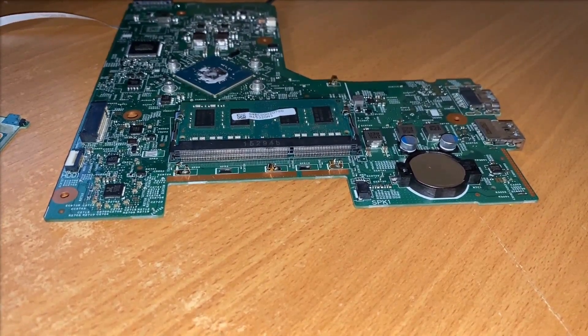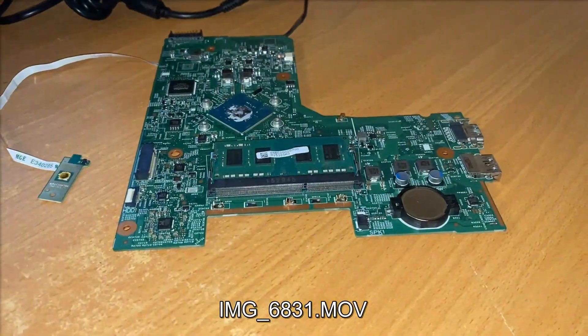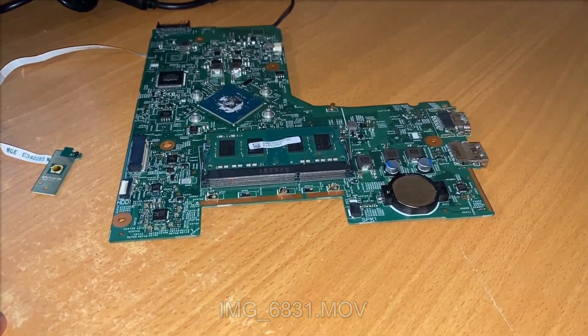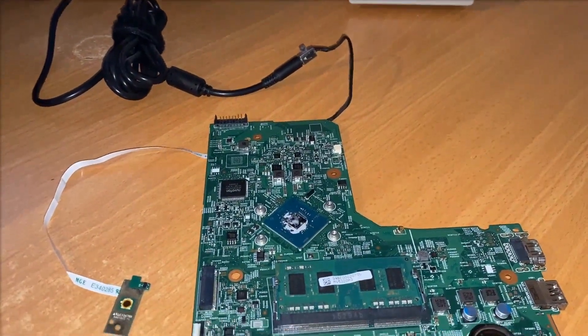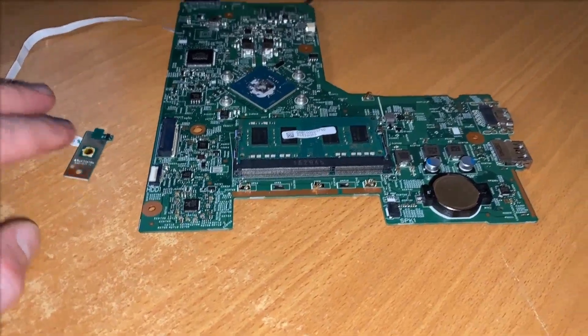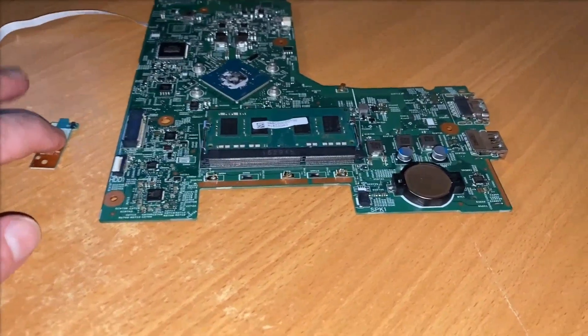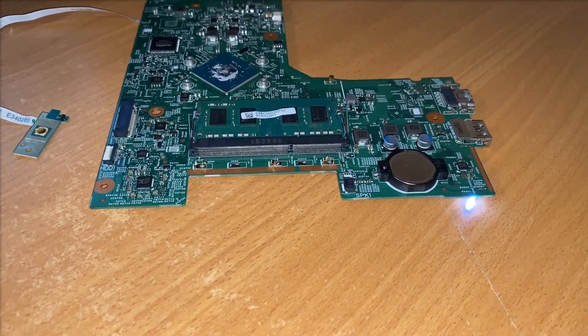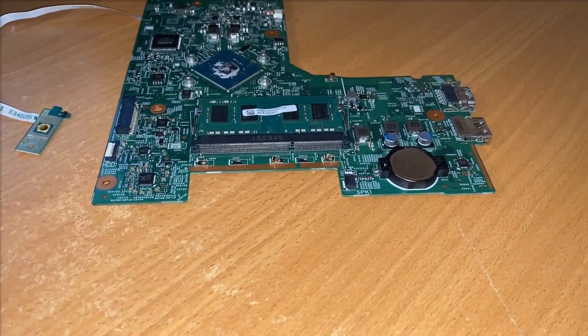I'm calling on a new source next week to get more motherboards, so hopefully we'll have some successful fixes soon. I'm posting this video anyway as it may be useful to someone with the same laptop but an easier fault — they can run through everything I've tried as a starting checklist. I'll be back next week with another repair. Please like and subscribe.